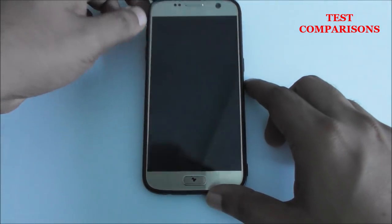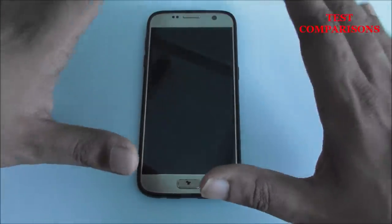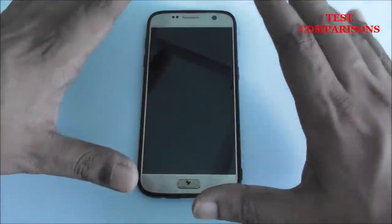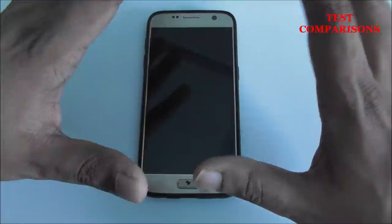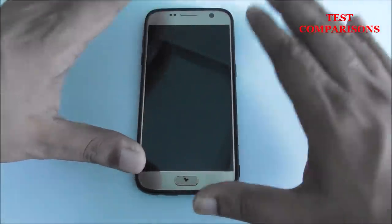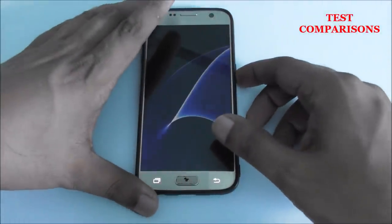Hi guys, in this video I'm going to show you how you can make a CCTV or spy camera from your old mobile smartphone. There are different ways, but today I'm going to show you a very easy way that everyone can use.